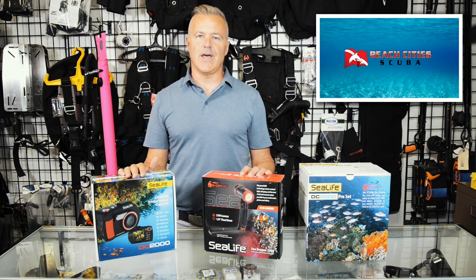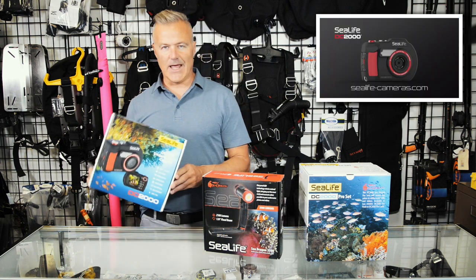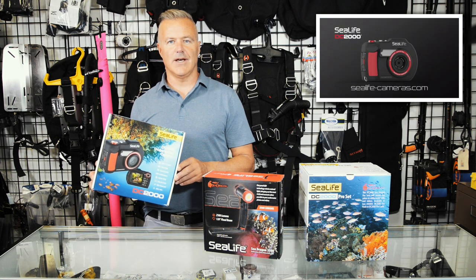Hi, this is Bill Carroll with Beach City Scuba and I'm here to do a product unboxing and walkthrough of the SeaLife DC 2000 underwater camera.